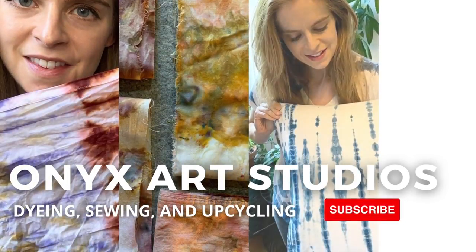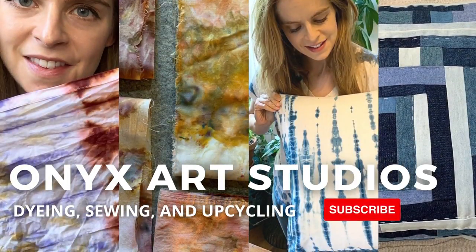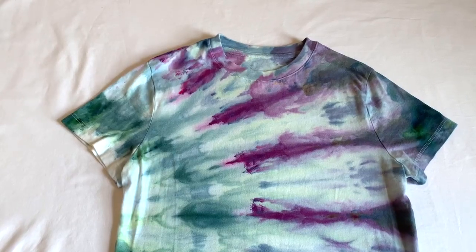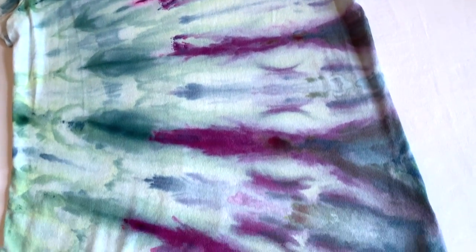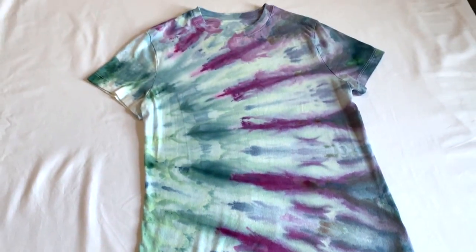Hi, everyone. My name is Katherine. Welcome back to my channel. I make videos about dyeing, sewing and upcycling. Today, I'm going to be showing you how I made this incline ice dye t-shirt.